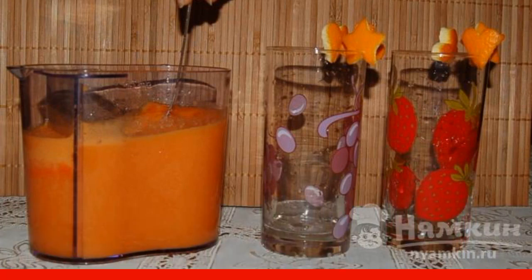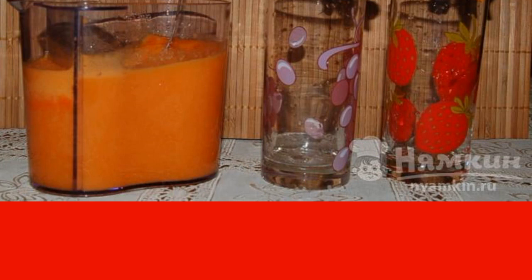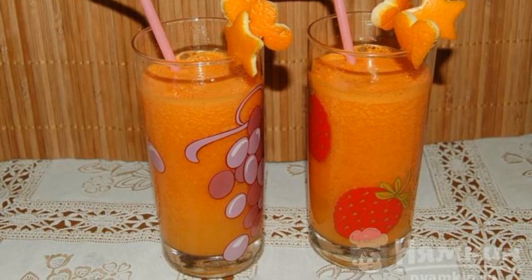You can add honey if desired, then pour into glasses. From this amount of products, approximately two cups of juice are obtained. You can make interesting figures in the form of hearts and stars from the orange peel, carefully cut and insert the figures on the glass. It turns out to be unusual and appetizing.